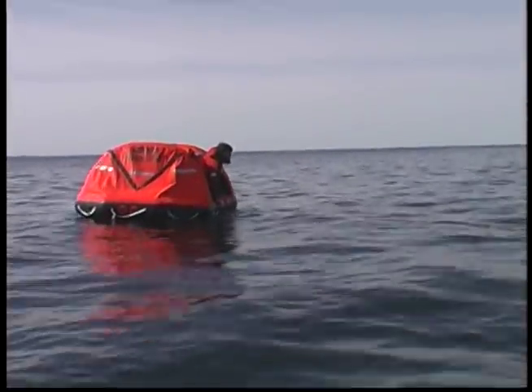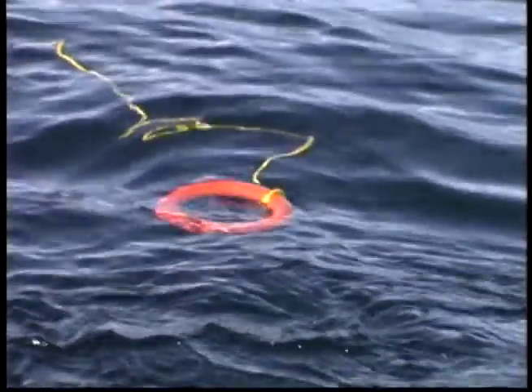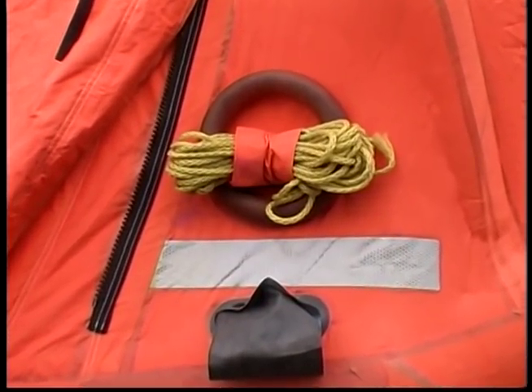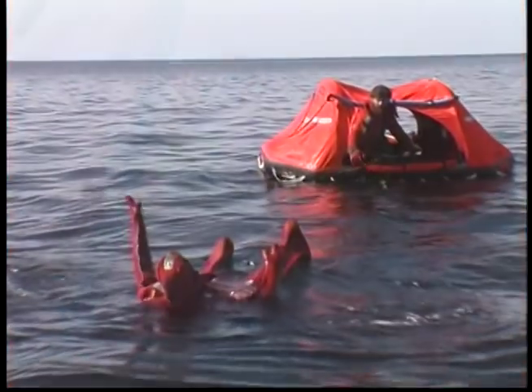A priority is accounting for your crew. The Life Raft can move faster in the wind than a swimmer can. Use the rubber ring or quoit and line that is always found near the Life Raft opening to throw to a person in the water.